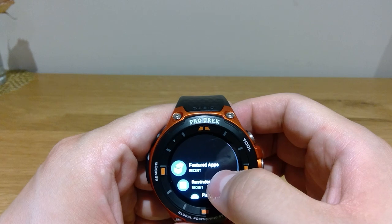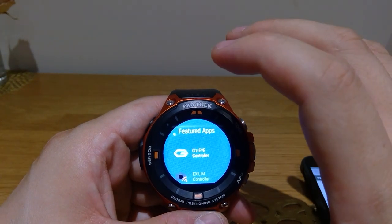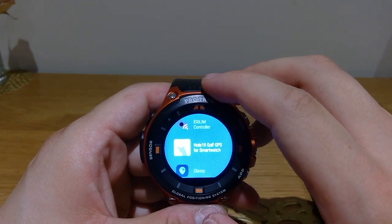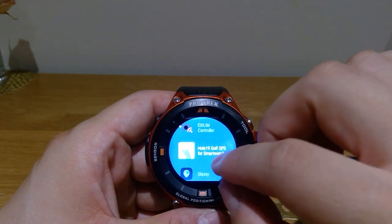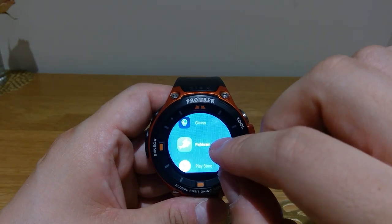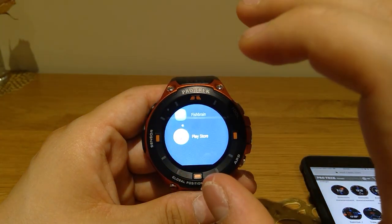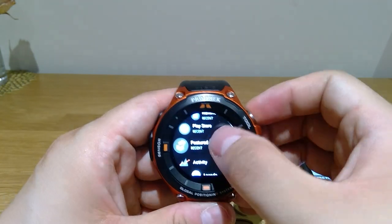Let's go through these one by one. The first one is Featured Apps. These are specifically designed for outdoor and ProTec functions — you get EZI controller, XLIM controller. I haven't downloaded all of these. There's Hole 19 Golf GPS, so if you're a golfer that's useful. Classy Fish Brain — I believe this helps you catch fish when you go fishing. And the App Store, which is Google Play friendly, so you can download stuff to this Android smartwatch.